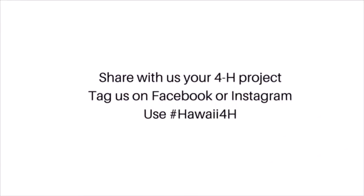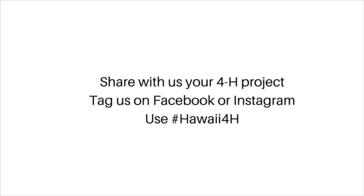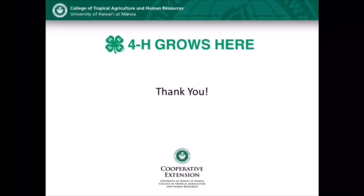What will you come up with? I hope you enjoyed making this recipe. Thank you so much. We look forward to seeing what you make.